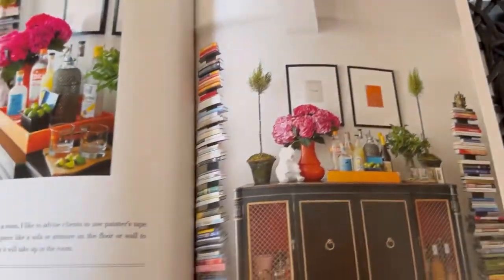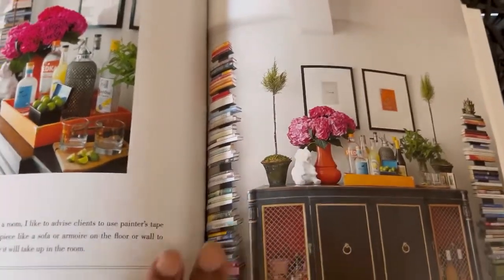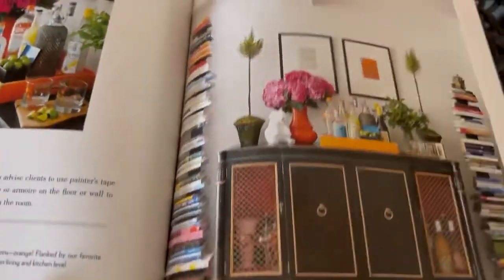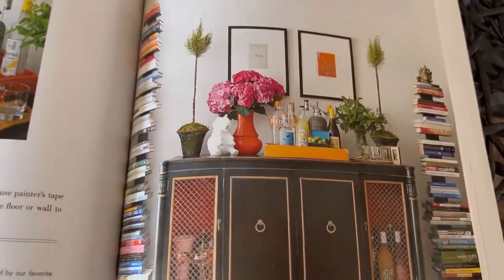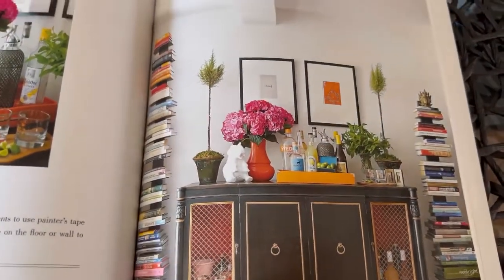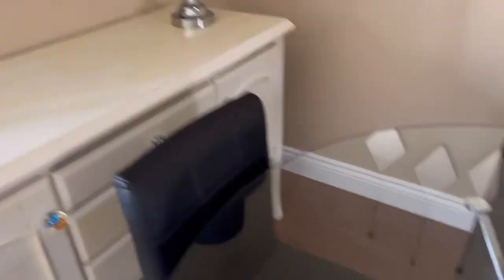I was looking at this picture — it's so pretty and it screams spring, especially if you like a lot of color. I find it to be very eclectic; there's a lot going on, and I want to sort of create this look on my credenza.